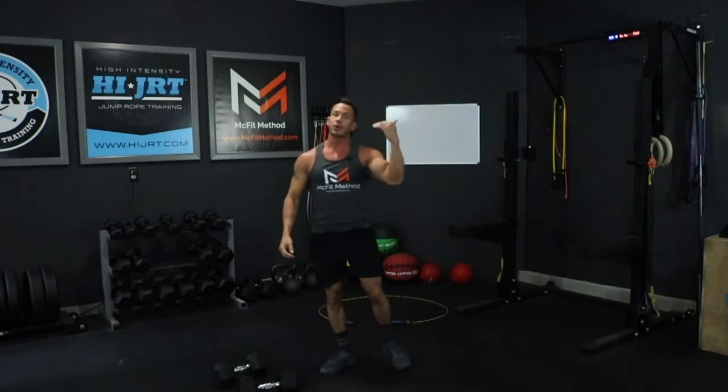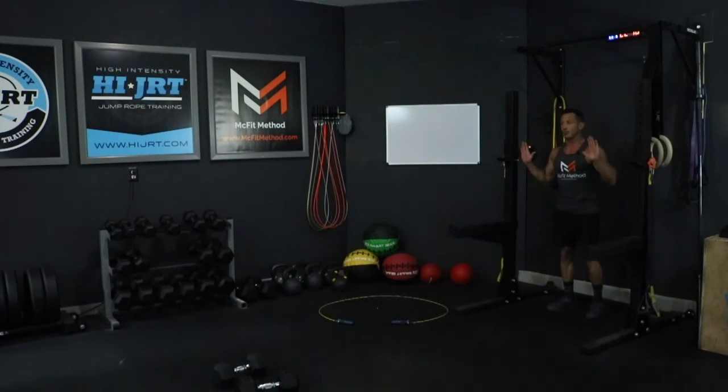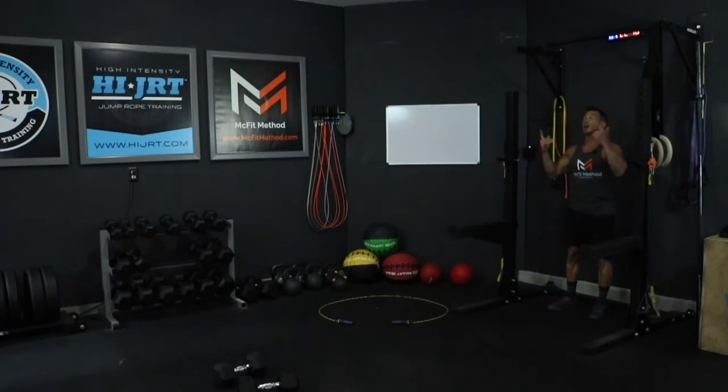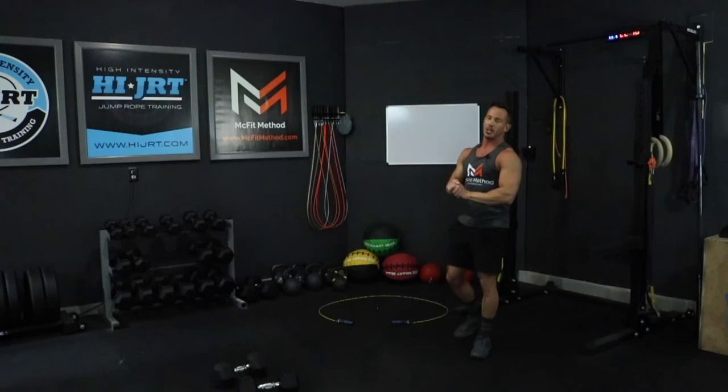After ten thrusters, we're moving over to the pull-up bar for five pull-ups. You might have one mounted to the wall or in your doorway. If you're unable to do an unassisted pull-up, wrap a band around the bar and place one foot in it for assistance to pull your chin up over the bar. Palms facing forward, a little wider than shoulder width apart — full hang position, pull chin up over the bar, and all the way back down. Just a set of five pull-ups.